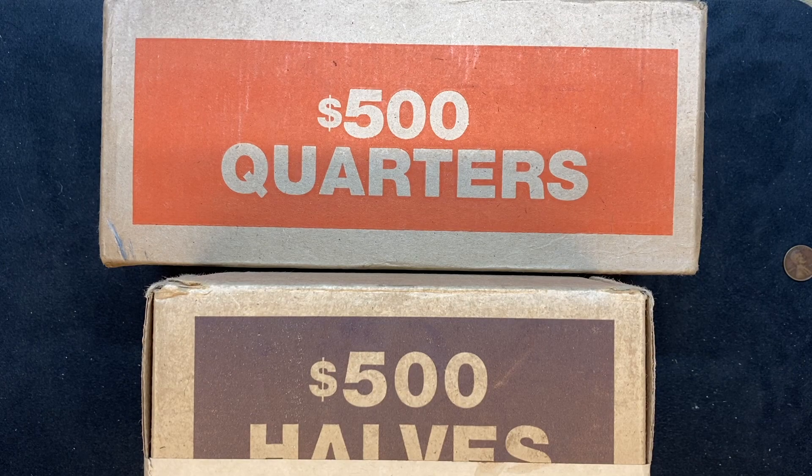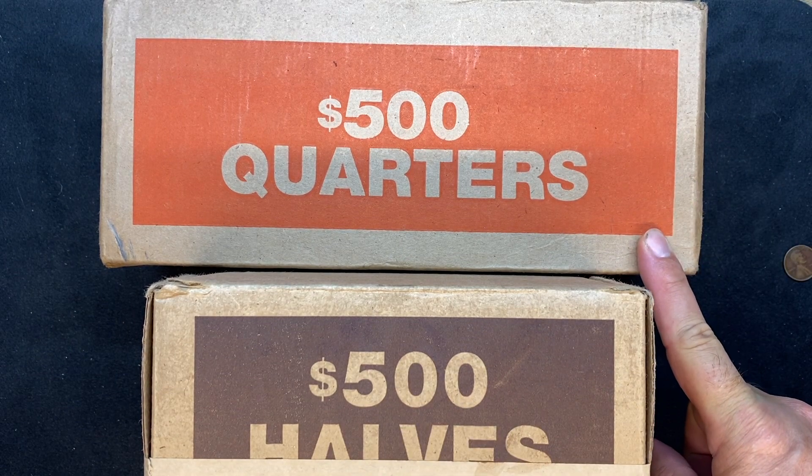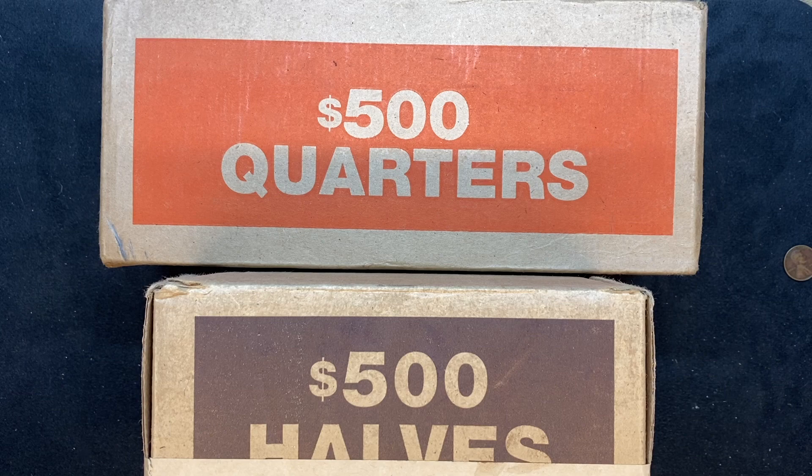What's up YouTube, Georgia Silver Hunter back with another coin roll hunt. Today I stopped by my 5th 3rd bank and picked up a $500 box of halves and a $500 box of quarters. In this video we're going to dive into both boxes, so let's get to it.